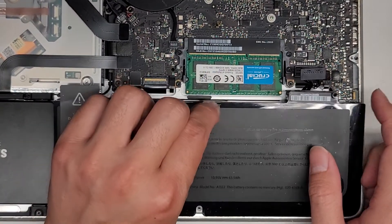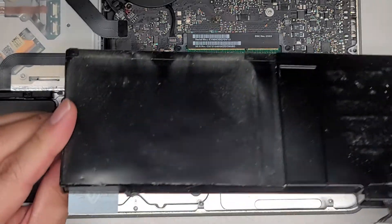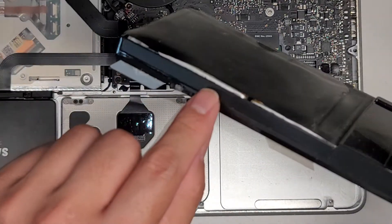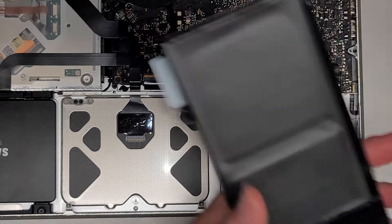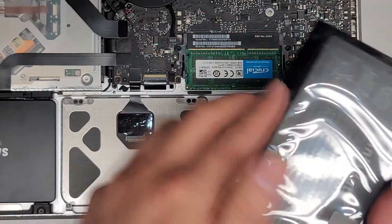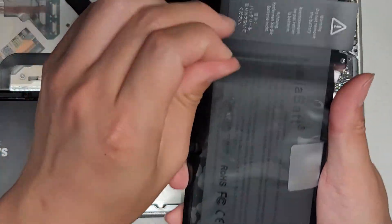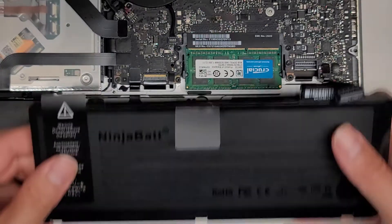Once you remove those two screws, you can lift this up and then slide it out. Here you can see this battery is inflating to the point where it's showing the battery packs underneath. We're going to peel off this clear plastic from the new one on both sides — that's just to keep it from getting scratches.